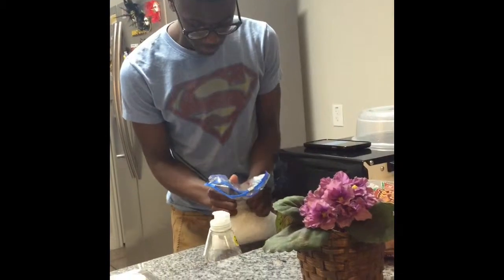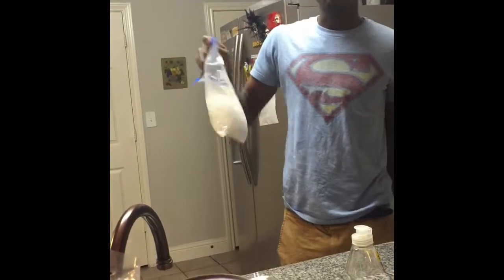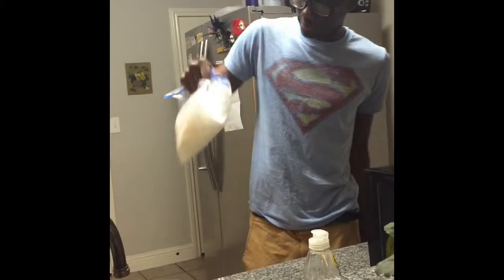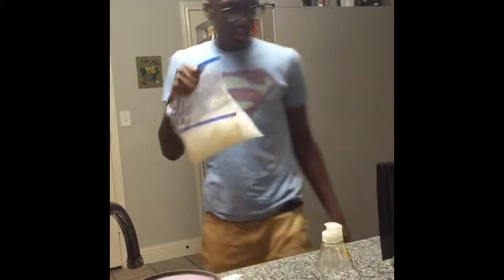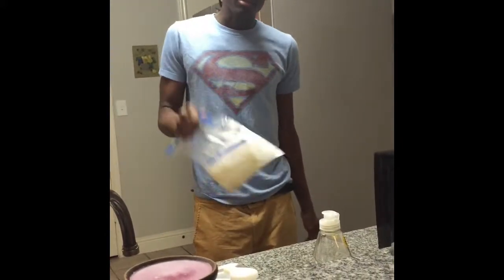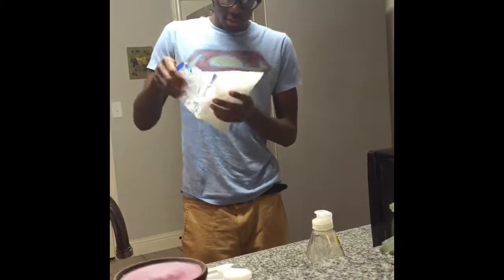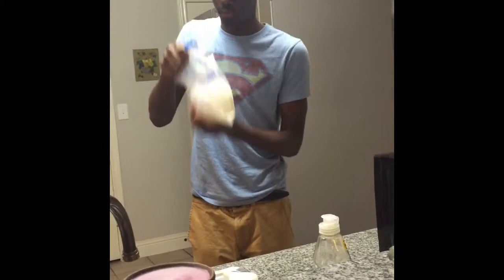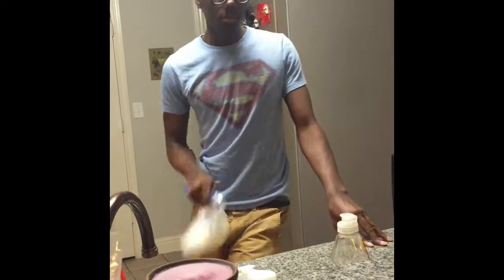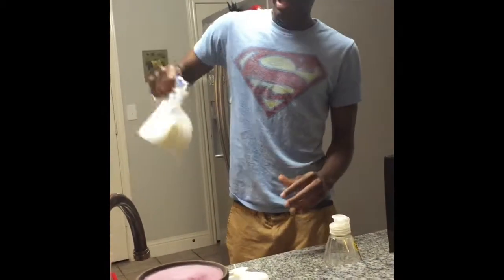Here's where things get a little rough. You gotta shake the bag inside of the other bag for five minutes. It's gonna get rough — five minutes. It's 10:33 now, so at 10:33 you gotta be good. This is enough to freeze your hands. And we shake.